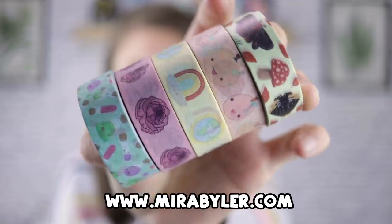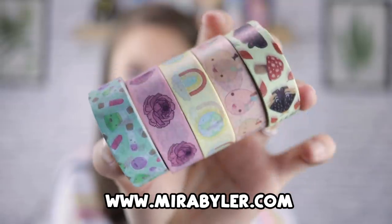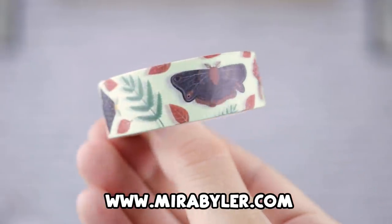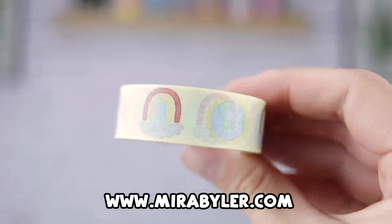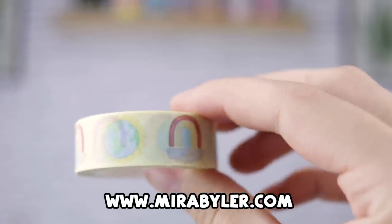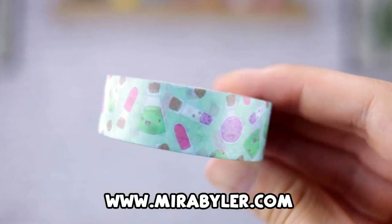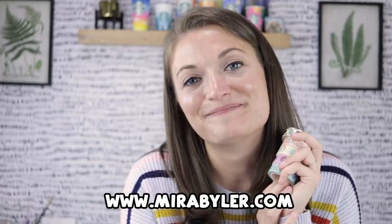By the time you guys see this, I am launching new washi tapes today. We have Autumn Forest right here, then we have these really cute little pumpkins, some rainbows and earth flowers, some peonies, and these little potions called Bottle Buds. So if you guys are interested in my new washi tapes, they are now available at mirabeiler.com. I love you guys — have a good day, bye.